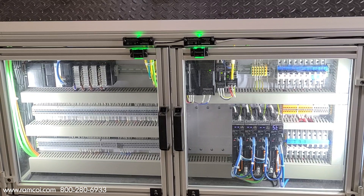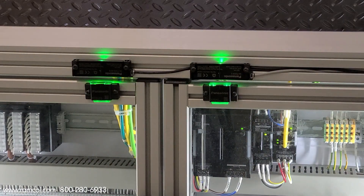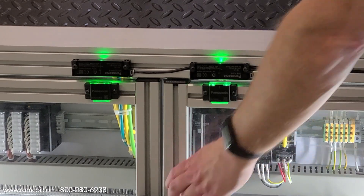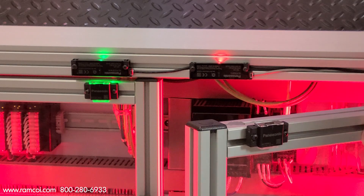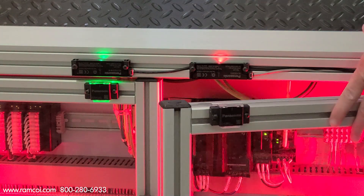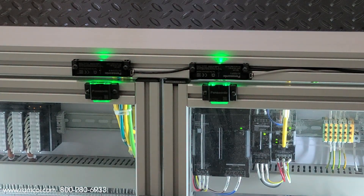This model, designed for frame doors, has a feed-through optic that allows the light to be easily seen on the actuator. If multiple door sensors are linked together, the other sensors blink green to help notify unsafe conditions. The sensors are offered with main and sub units, allowing up to 30 units to be connected in series.